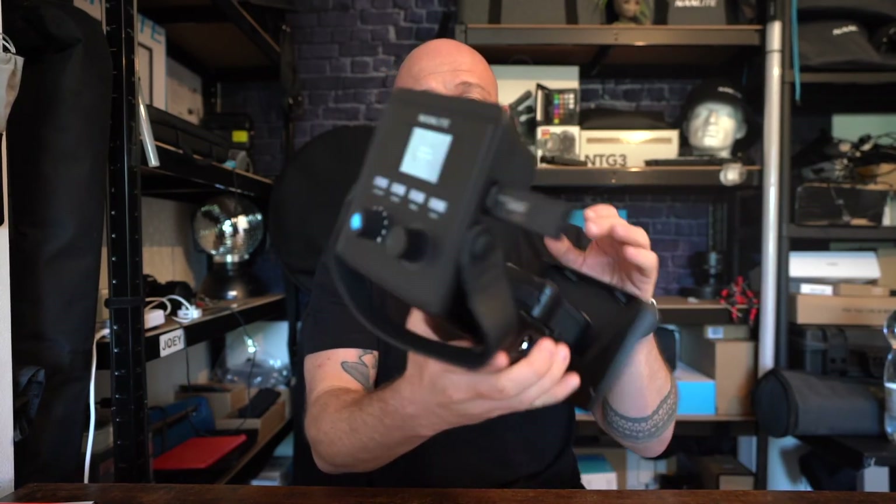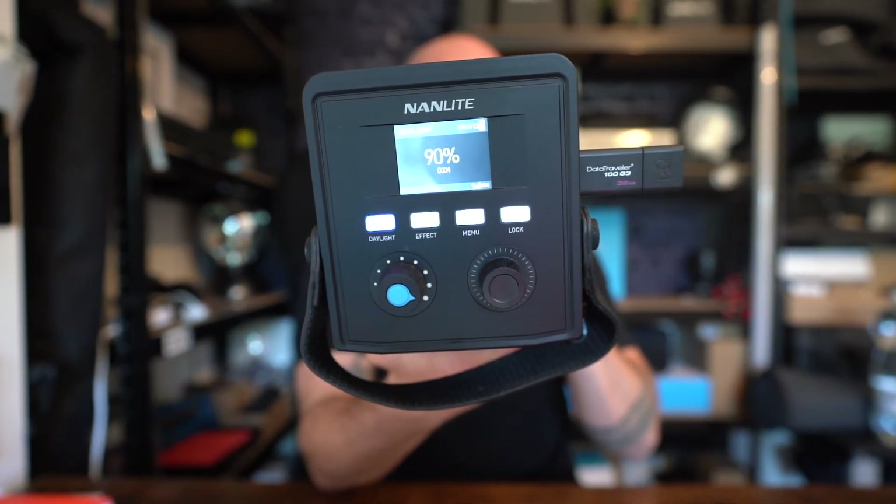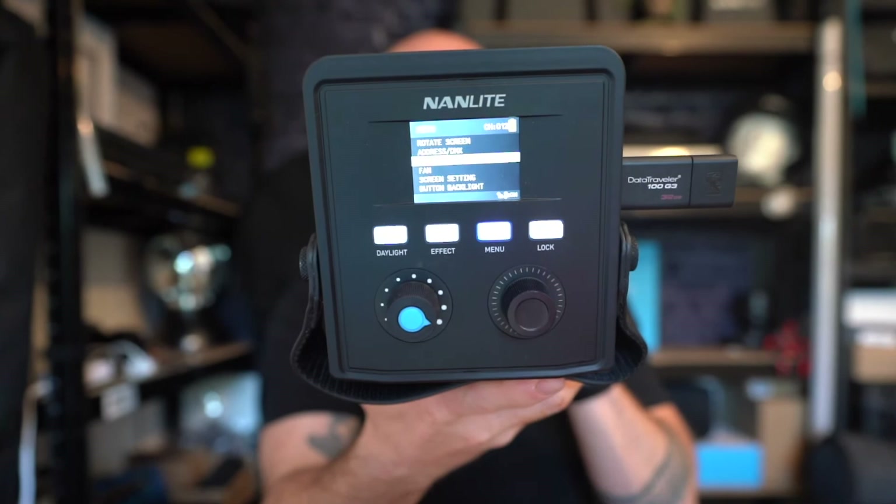Provided you've done this all correctly, what should happen is you turn it on and it will give you a pop-up, giving you recognition that it's found the firmware on the stick and it's ready to be updated. From here, all you'll need to do in the menu system is select yes. It will say 'Updating, please wait.' And then once done, that's now updated. From here, you'll be able to go into your menu system.